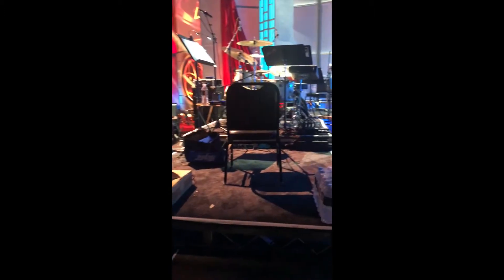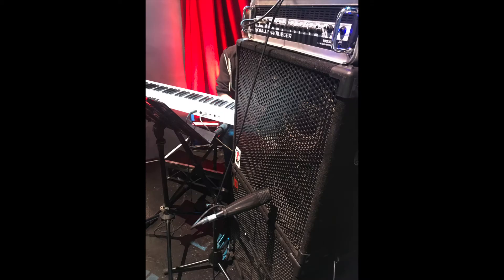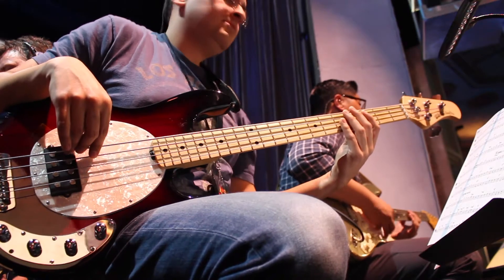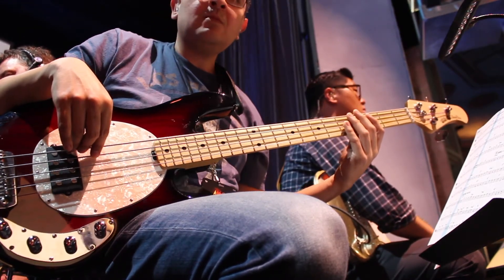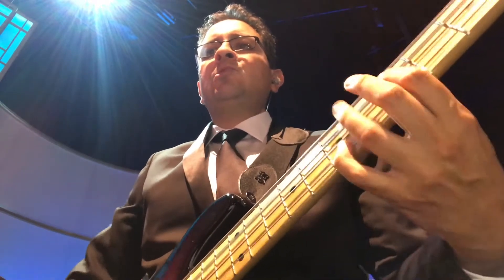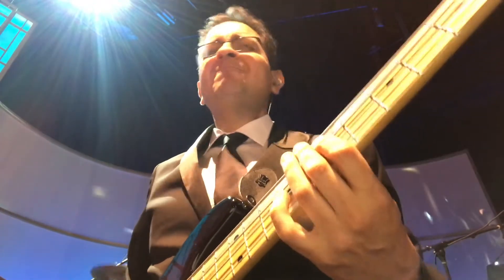Then it's time for setup. I'm using my Gallien Krueger RB 1001 head — that's my main bass head. I have two Eden cabs, a 4x10 and a 1x15. They sound massive — it's a great rig. I decided to bring my Music Man Stingray to this show because one of the pieces calls for slapping and the four-string Ray sounds great with that. I also have my Polytune pedal, which I use as a tuning mute between cues. And I have my book — I live and die by my book.